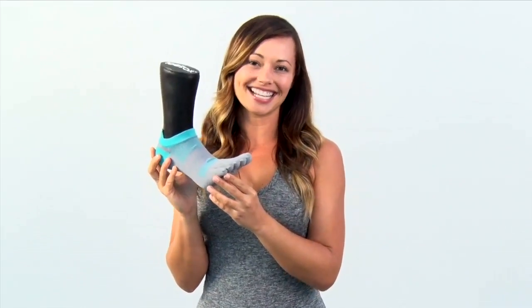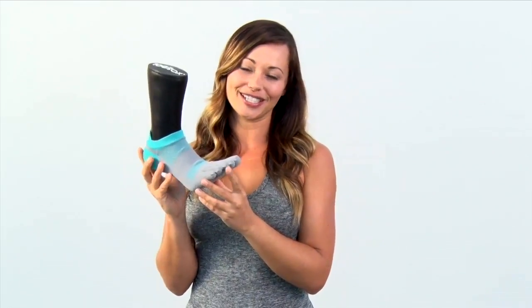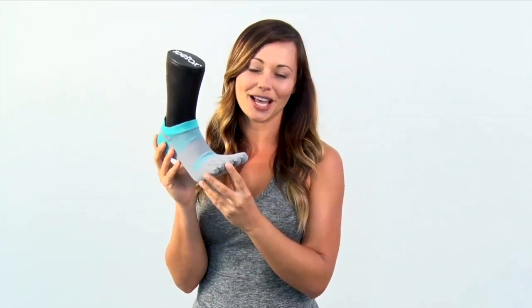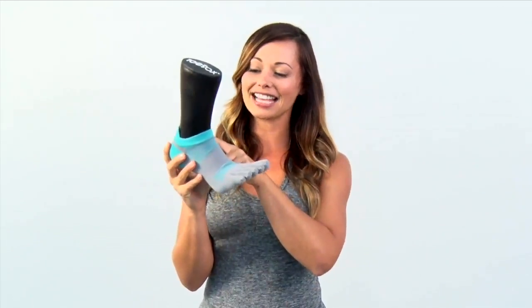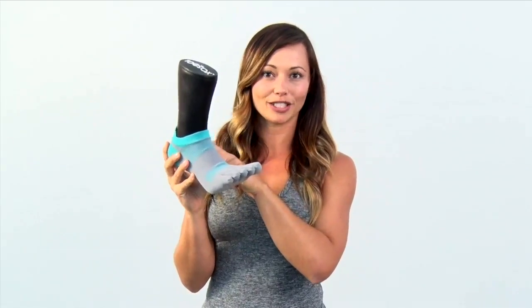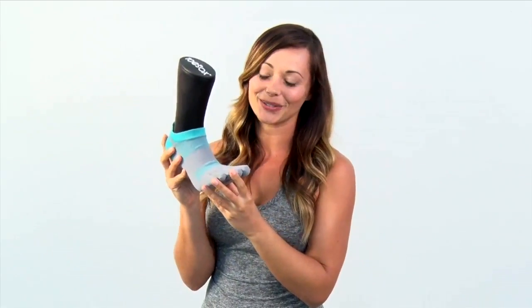Hi, I'm Courtney Miller, Pilates educator and ballet bar instructor. This is the Lolo from Toe Socks. It's part of their sports collection. It's an awesome sock and it has this lower profile to it so you won't see it under your running shoes.